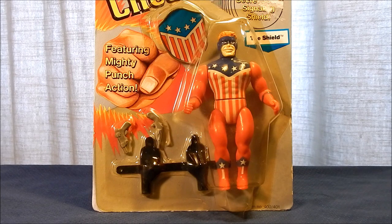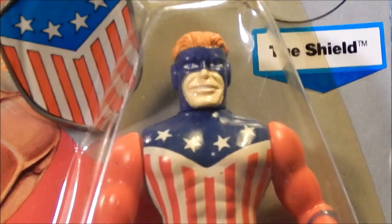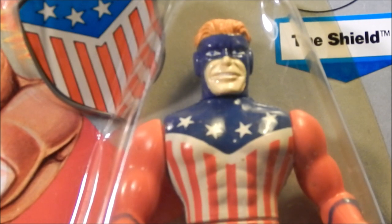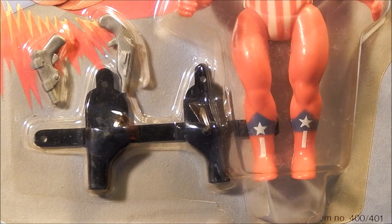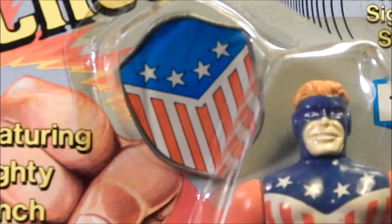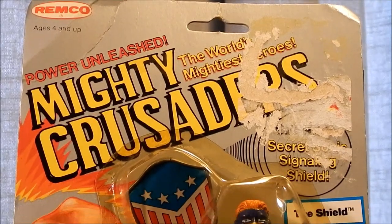He donned a patriotic costume due to increasing tensions in Europe and his desire for revenge on the Germans who framed his father. Looking at the figure, stars and stripes appear on his chest, arms, and legs. He has a blue mask open at the lower face and top of his head. His accessories include two different types of pistols and a belt holster. He also comes with the signaling shield whistle, which is very appropriate for this character as he actually carried one.